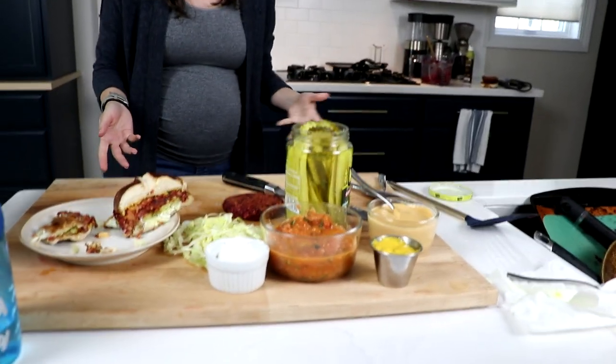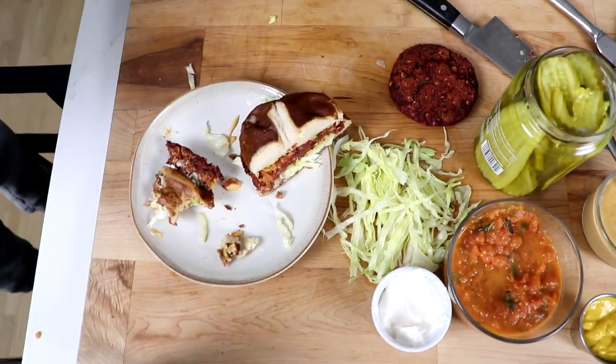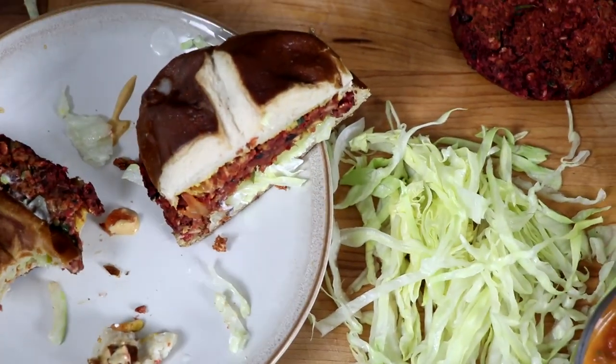I'm glad I'm eating it, but it's not the best burger I've ever had. Truth be told.